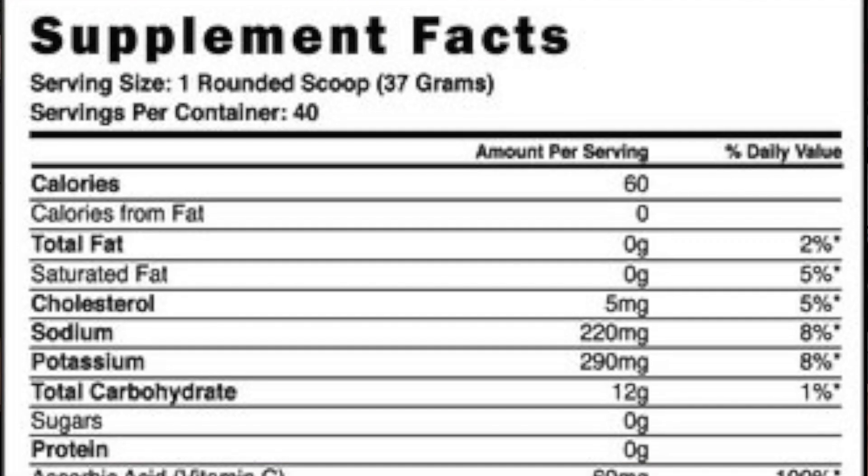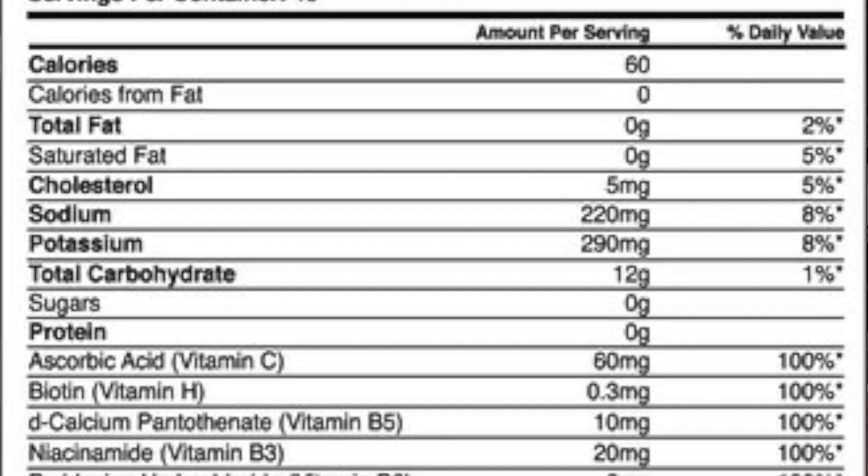I'm just going to do a quick rundown of the main ingredients. It's got all the ingredients listed in the back, which is something I really like when a company actually tells you what's in the product.